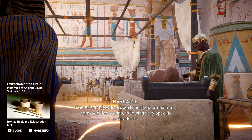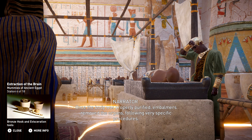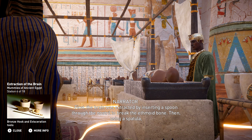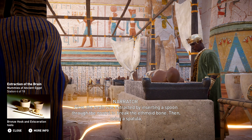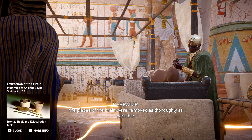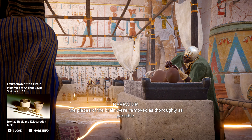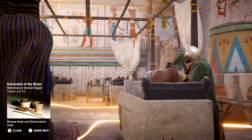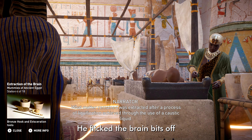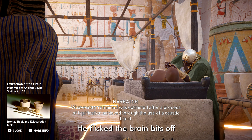Once the body was properly purified, embalmers removed the organs following very specific procedures. First, the brain was extracted by inserting a spoon through the nostril to break the ethmoid bone. Then, using a spatula, the pieces of the brain were removed as thoroughly as possible. What matter remained was extracted after a process of liquefaction, achieved through the use of a caustic liquid.